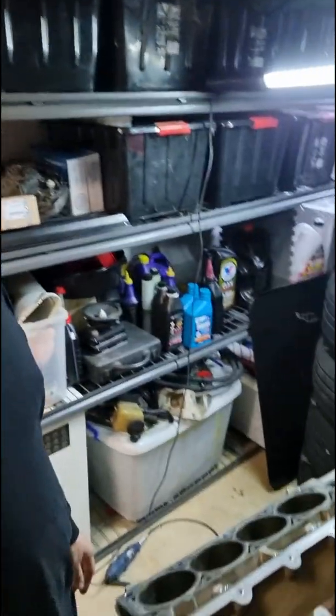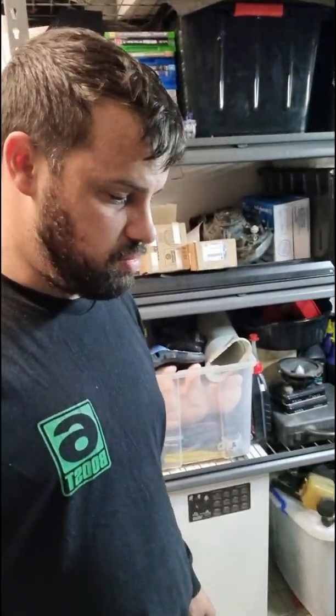Hey guys, welcome back to the Build and Beast YouTube channel. Today we're gonna start deburring this block. I'll just run you through the basic idea of what I'm doing.